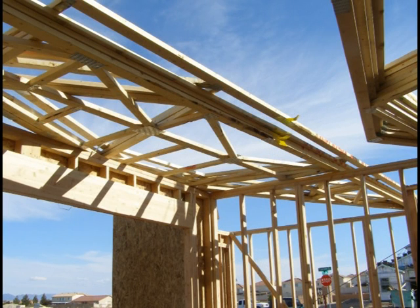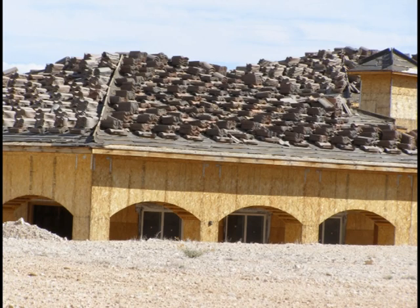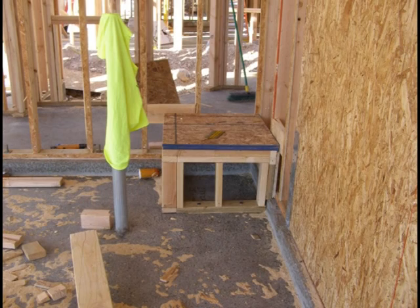Next, make sure the roof is covered with shear. As you can see in this photo, there are trusses that are not even set. In the next photo, you see a roof that is sealed and loaded.